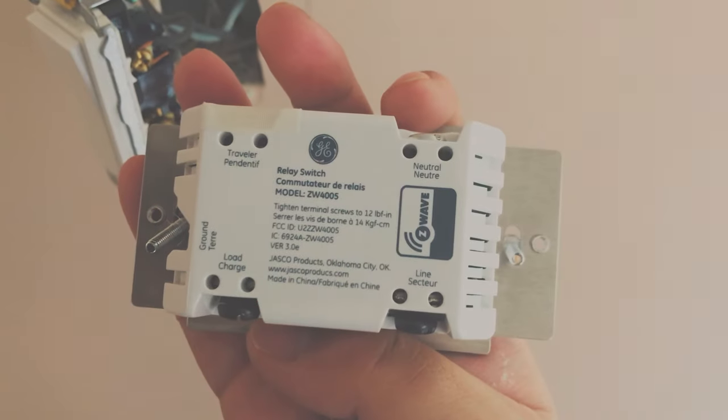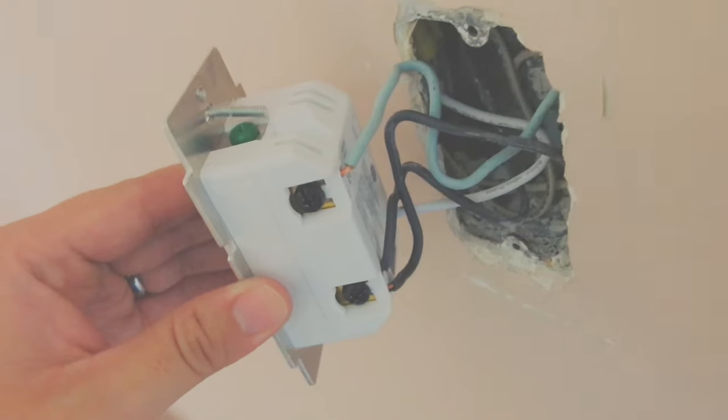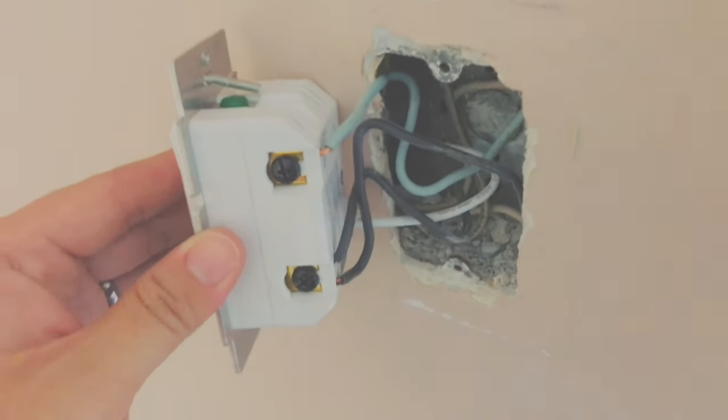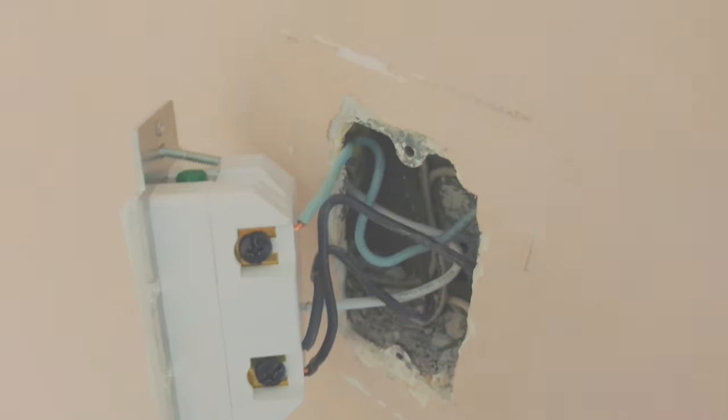The Z-Wave device has three terminals: load, line, and neutral, plus a ground. Here is the shot after proper wiring. Every home is different and every wiring situation is different. I would highly suggest you read through the instruction manual. If the wiring shown in my video or the instruction manual differs from your home's wiring — especially if wire colors differ — make sure you consult an electrician, because improper wiring can get you electrocuted.